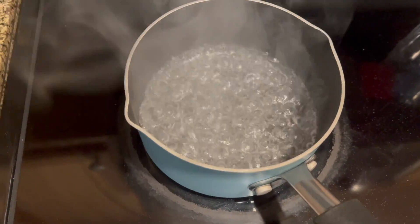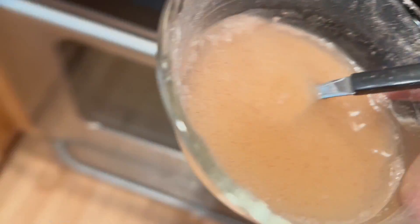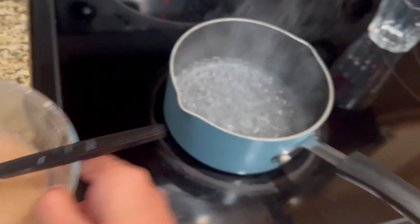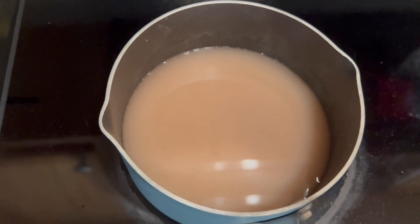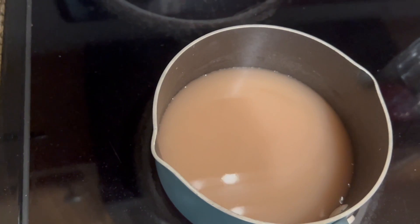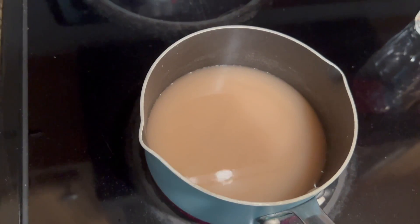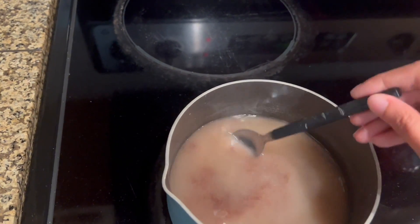I've kept one cup of water for boiling and I added two spoons of ragi to it and mixed with water. I'm going to add this to the hot boiling water. I think it will take another 5 to 10 minutes to properly boil and I have to keep stirring it so that it doesn't make any lumps.